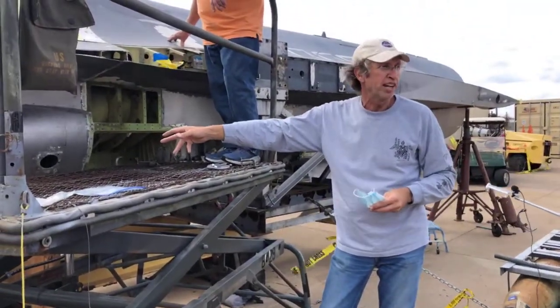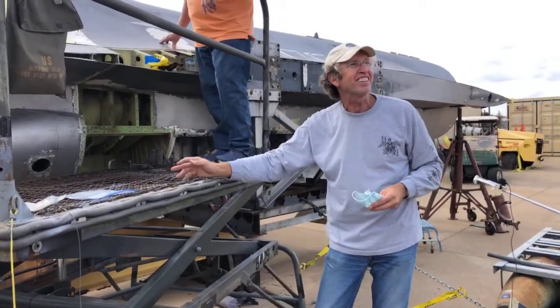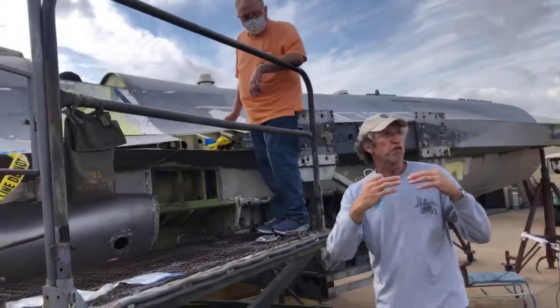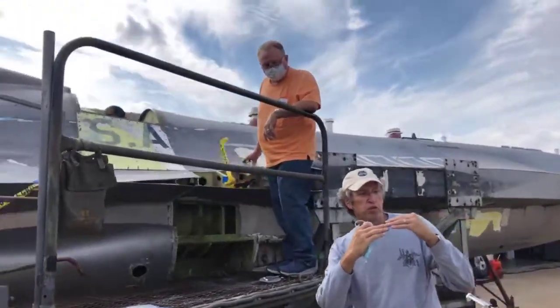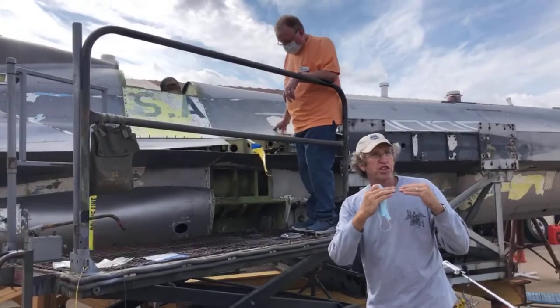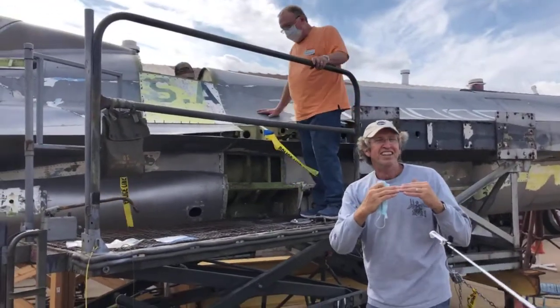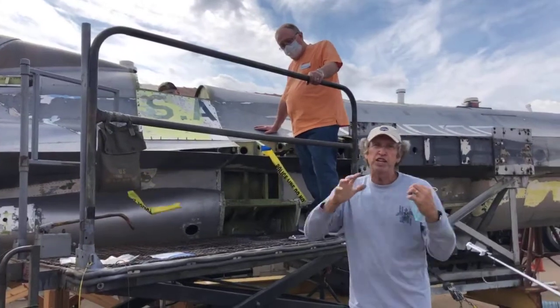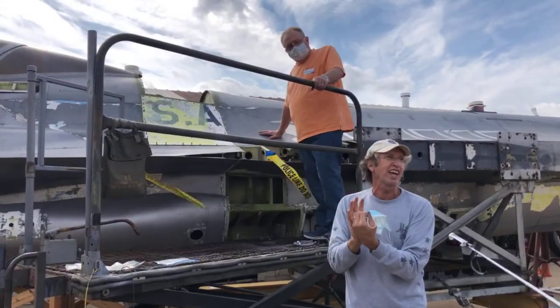There were a couple of sleepless nights wondering, are we going to get this back together? We had a lot of places where it's a precision fit. We had some sheet metal that was only 30 thousandths out of line, but it still wasn't fitting. And there was one place where Smitty just hit it with his hand and it sprung, and everything snapped together that last half inch.